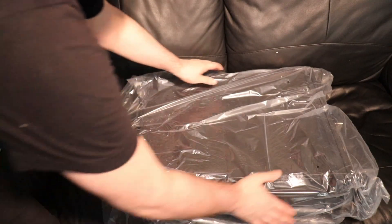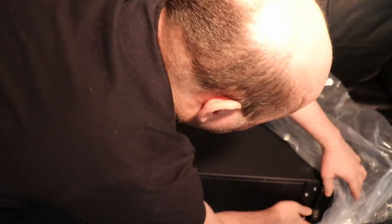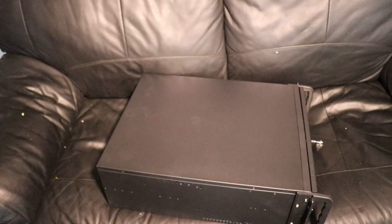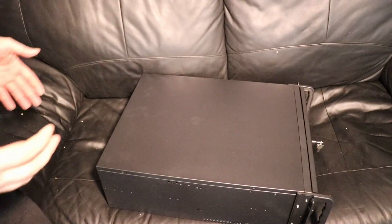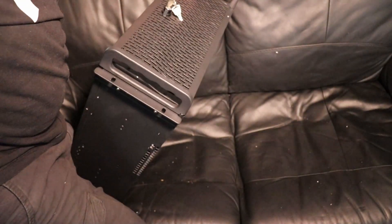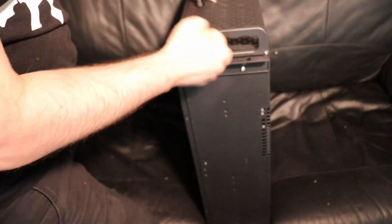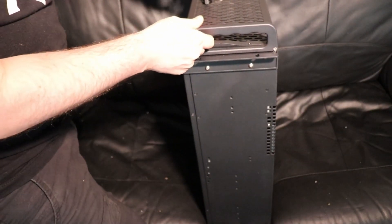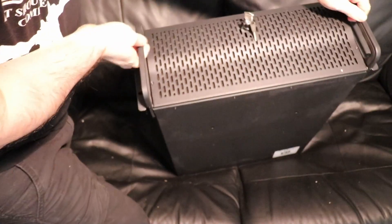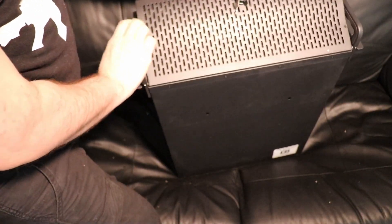Let's get the bag off. So the first noticeable thing about this is it feels well built. Like obviously I've barely manhandled it, but these handles are definitely metal. So is this. This is plastic, but the chassis is all metal. You can see there's a key for opening and closing the front door.